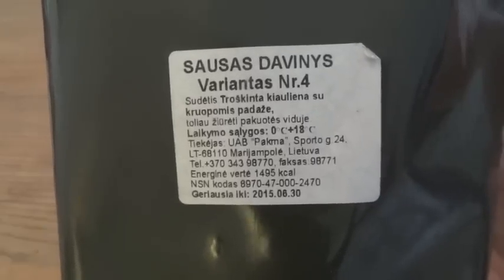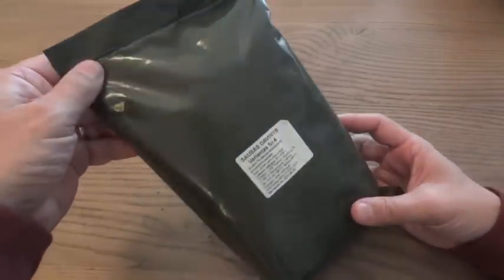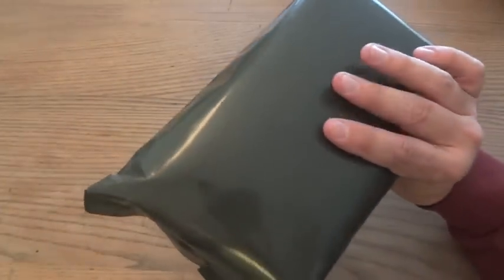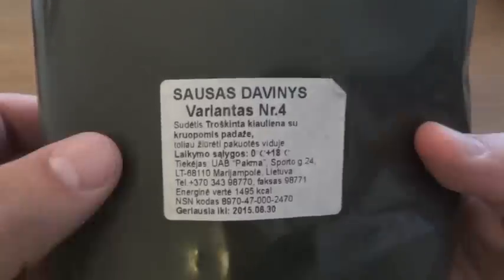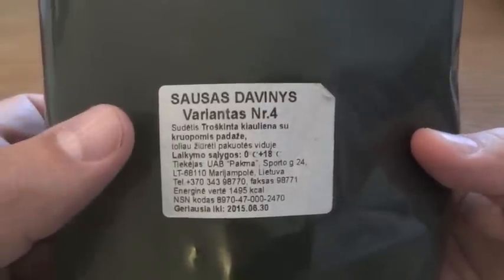This is a Lithuanian military ration. It has kind of the same appearance as a US MRE — similar packaging, similar size. The green plastic it's wrapped in doesn't have any markings, no printing, nothing stamped into it. The only thing it has is one white sticker. It says 'Sossus Davinius,' which I had thought was something about the menu, but it actually stands for dry ration. I can see it's variant number four, or I'll call it menu number four.